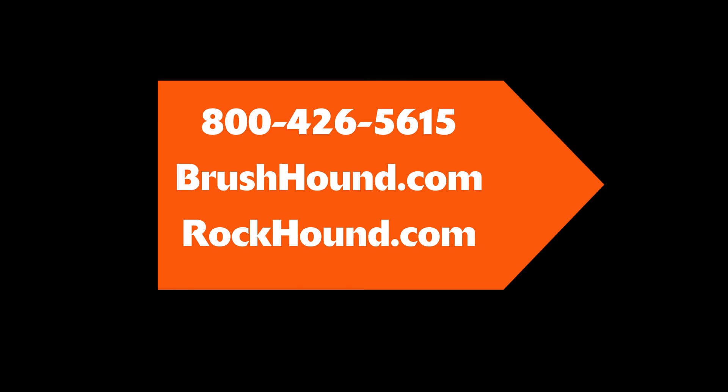For more information, visit brushhound.com or call 800-426-5615.